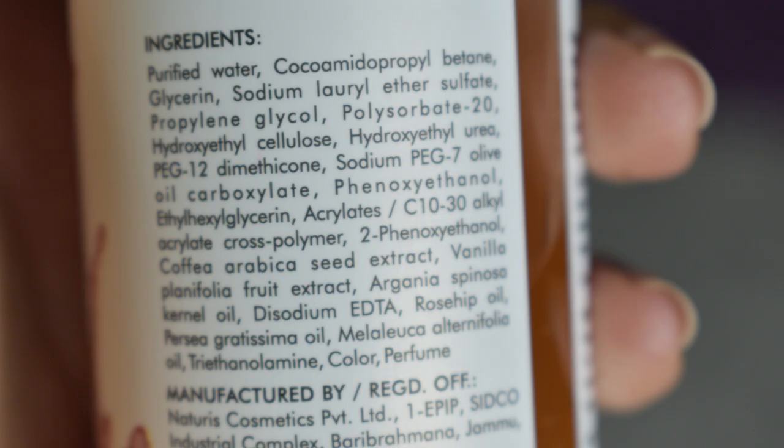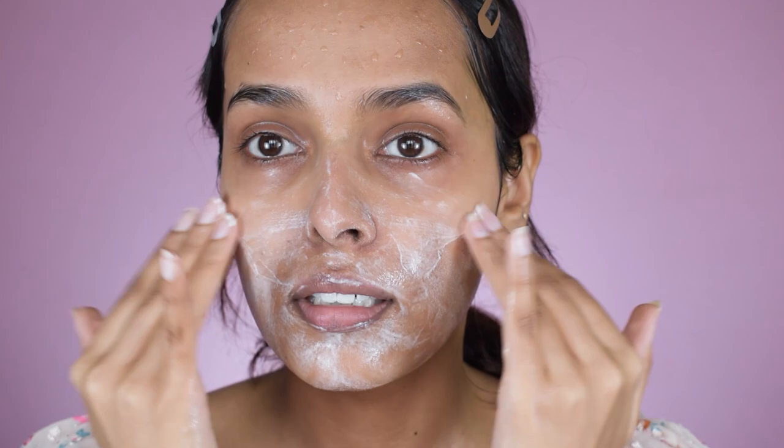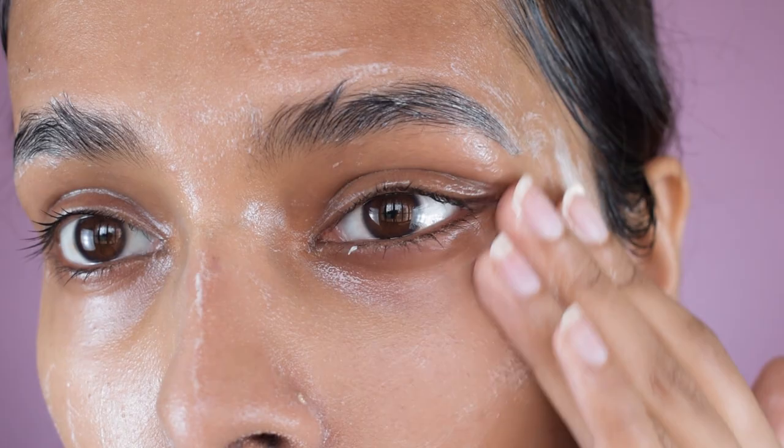I noticed that rosehip oil was mentioned in the last few ingredients, which is normal for a face wash — active ingredients listed lower are present in lower concentration. I used this face wash twice a day, morning and night. They say it's infused with nourishing rosehip extract and gently washes away impurities for a radiant, healthy complexion. I did notice a subtle glow on my face after washing and towel-drying, and it doesn't strip moisture. I'd recommend it for dry and dry-combination skin where fragrance isn't an issue, but not for acne-prone or sensitive skin.